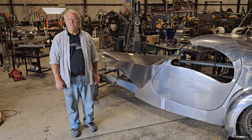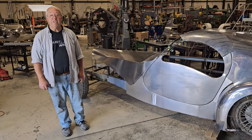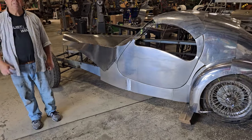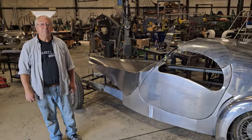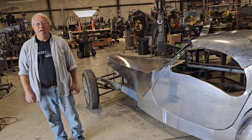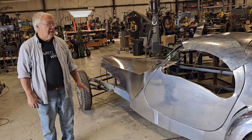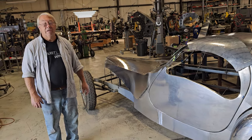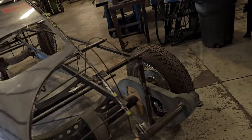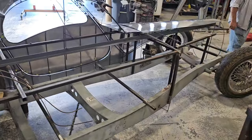Scott: I boxed the frame, which was not originally boxed, and that should make it pretty stiff. Ray: In the last video I mentioned the frame — I'm going to close out with just showing what he did with the frame. He found drawings — original blueprints from 1937 — and essentially replicated it, so this is the same as the original Bugatti frame. The only difference is that he boxed it up, which makes it even stronger. Let's take a look at the frame.